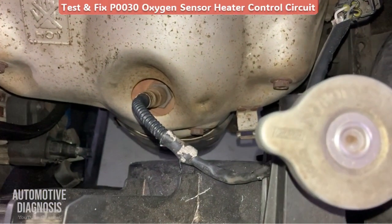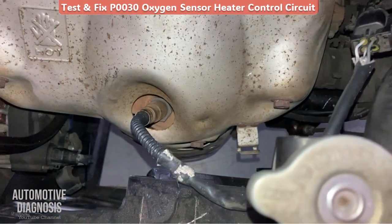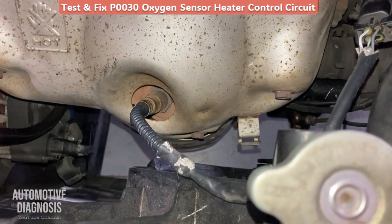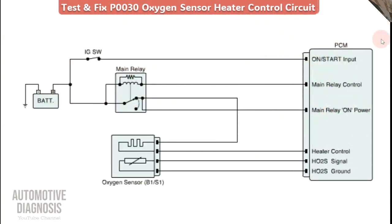Hey everyone, in this video I'm going to show you how to inspect the heater of the O2 sensor, just in case you have a fault code for a heater circuit on this sensor.